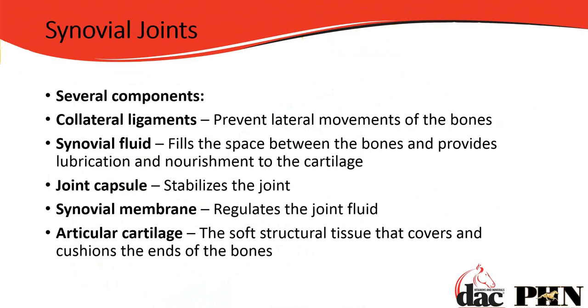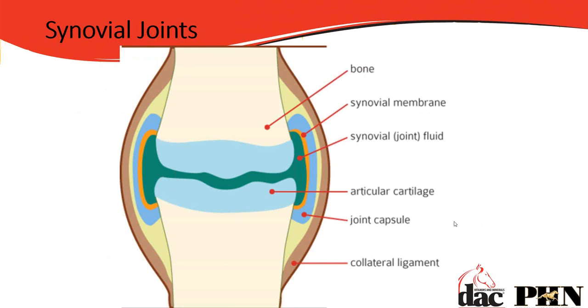The synovial membrane sits just inside that joint capsule and regulates joint fluid — if it gets a little dry, it secretes more. The articular cartilage sits on the very ends of the bone, covering them so there's no bone-on-bone action, and it offers cushioning and shock absorption.